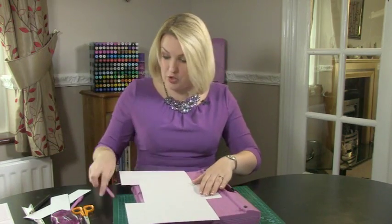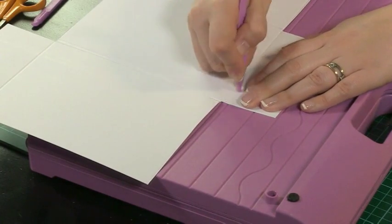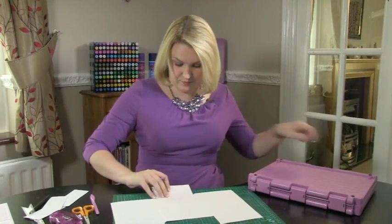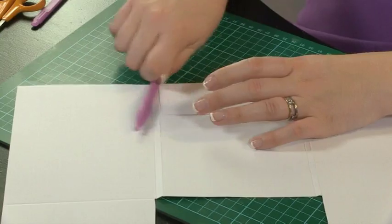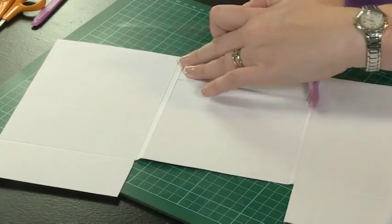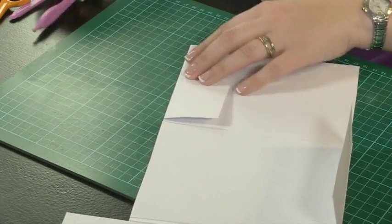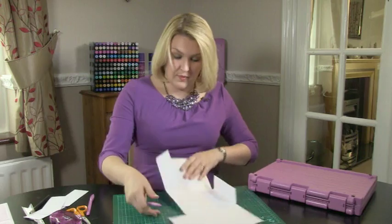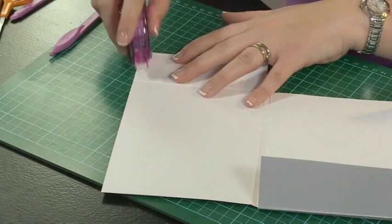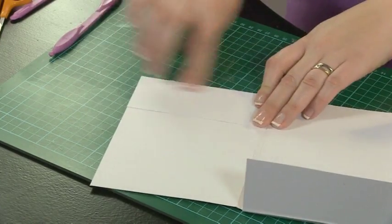One last score line — bring this back on, and to achieve a gusset at the top I'm going to rest this score line and score just slightly to the side, making sure you score from the top part. Then fold and burnish both of those crease lines. You can see what we're going to do — we fold these up, and because they are where we're going to put the details of the invitation, we put a little bit of tape on the outsides and pop them into place.